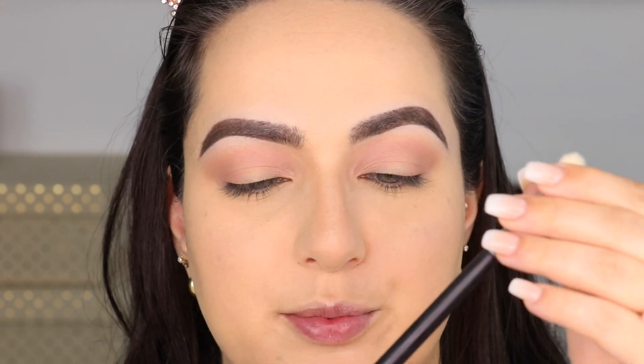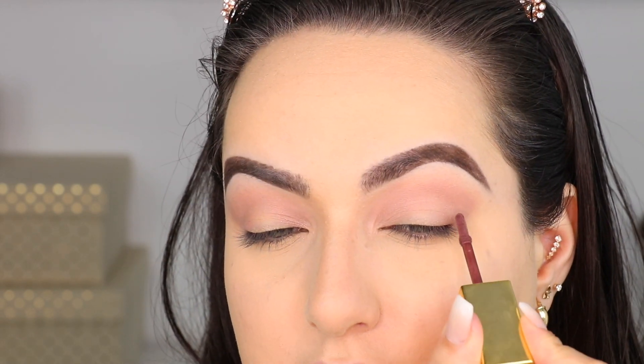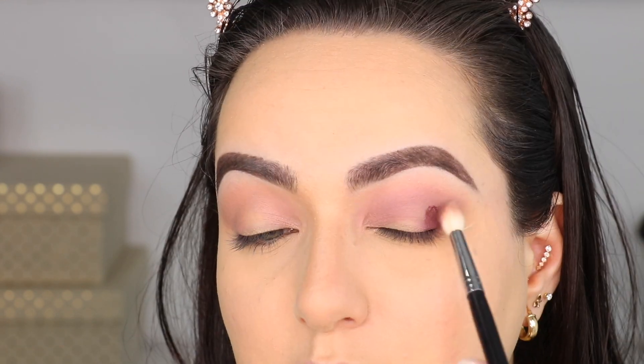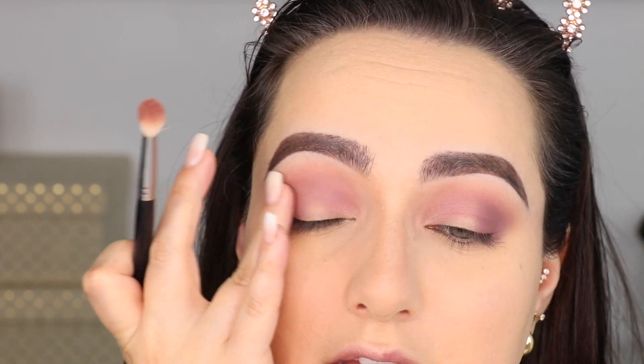I'm grabbing a slightly smaller brush - this is an M513 from Morphe. I'm going to get the color Bust Amauve and place it right here on the outer corner. I'm grabbing my brush, patting it and moving it a bit, doing windshield wiper motions on my crease and then a little bit down. I'm going to add a bit more and just tap it in place rather than blend it around - that actually looks really nice. I definitely feel like these have a little bit of a learning curve because I've never owned liquid eyeshadows before. I just know how I want them to look.